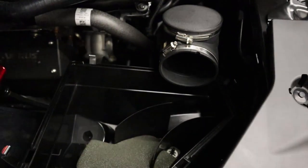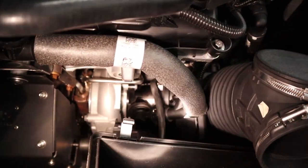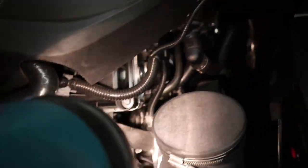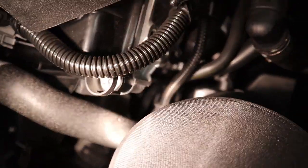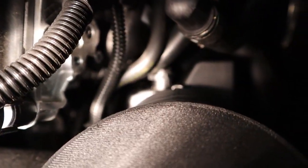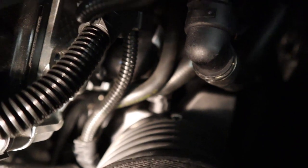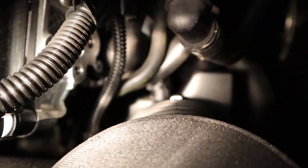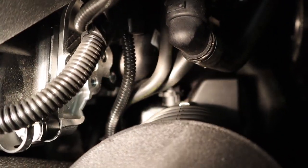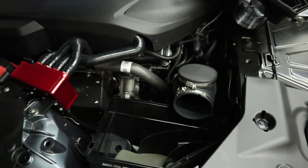Now we're going to have to remove the intake. It's really difficult to see down in there, but down in the bowels there is a hose clamp on the intake, and that is what we have to remove. We also need to remove the crankcase vent. You can just barely see it — it's all the way on the block. One side of the nipple is right there, and the other side is on the block. That's what we're going to do next, and it's probably the worst part of the install. Good luck.